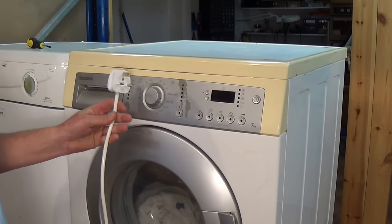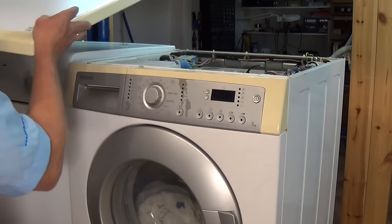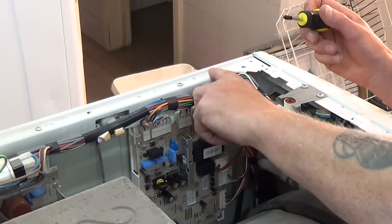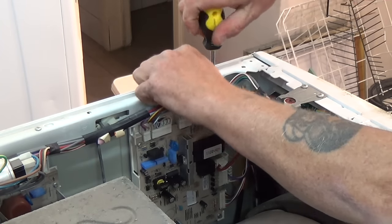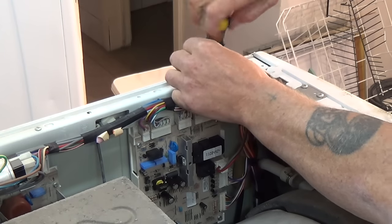Before doing any work on the machine, always unplug the appliance from the electricity supply. As I said earlier, there could be a fault with the door lock - it's worth checking first. Also, there's a suppressor usually at the back of the machine. Sometimes this can be damaged, but predominantly it's the circuit board fault.